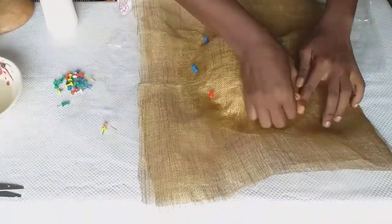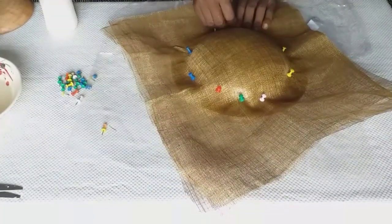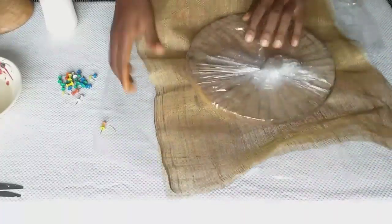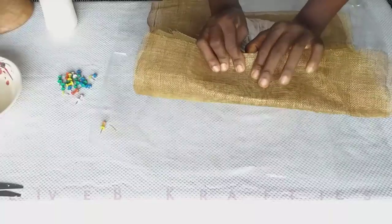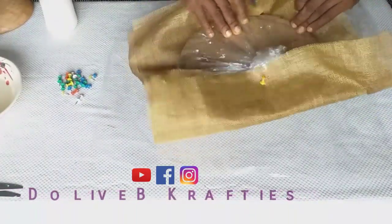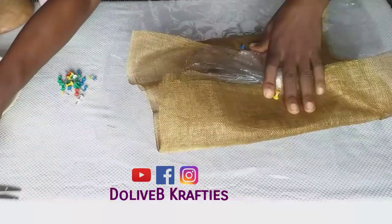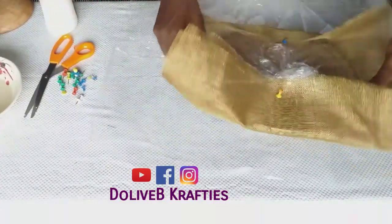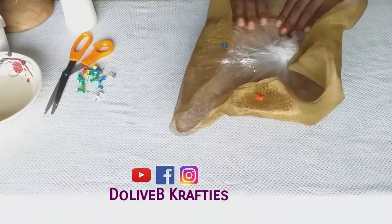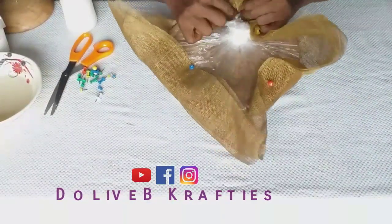Please follow me on my Instagram and Facebook pages at Dolly B Crafties. Now I've turned my mold upside down and I followed the same shape to place my sinamay. After pinning down one side, I move to the opposite direction — I come to the side, then move to the opposite direction. It's like doing north, south, east, and west. Follow the same directions in pinning down your sinamay all around your mold.